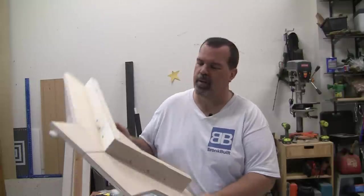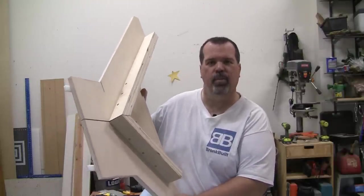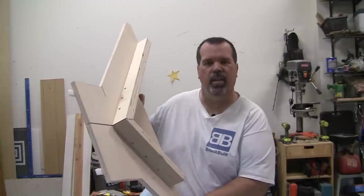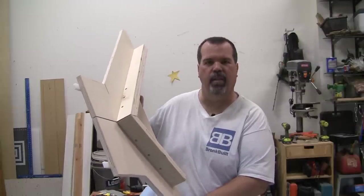I know what you're all thinking right now and you're absolutely right. Sadly, my face isn't in many picture frames. This miter sled is fairly large — it's going to allow me to do stops up to about 28 inches and still work safely on my smaller portable job site table saw. So I'll show you how to build it. Let's get started.